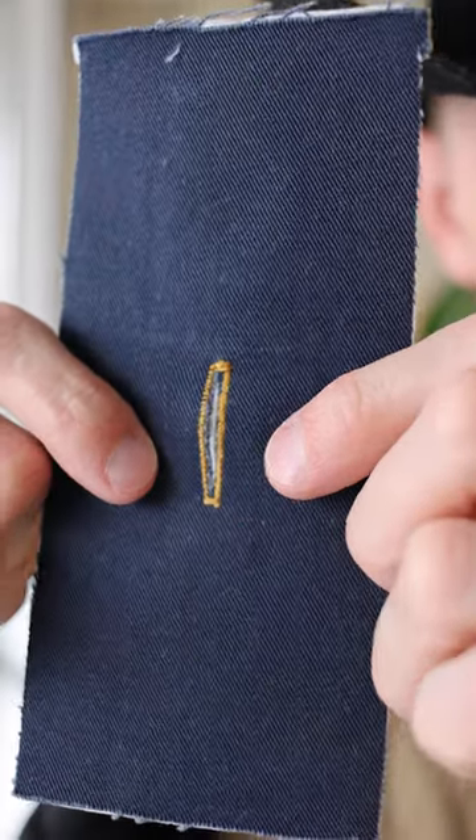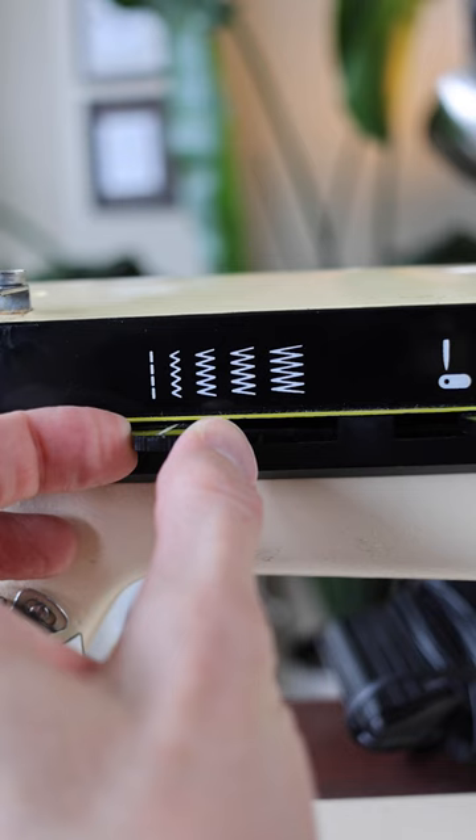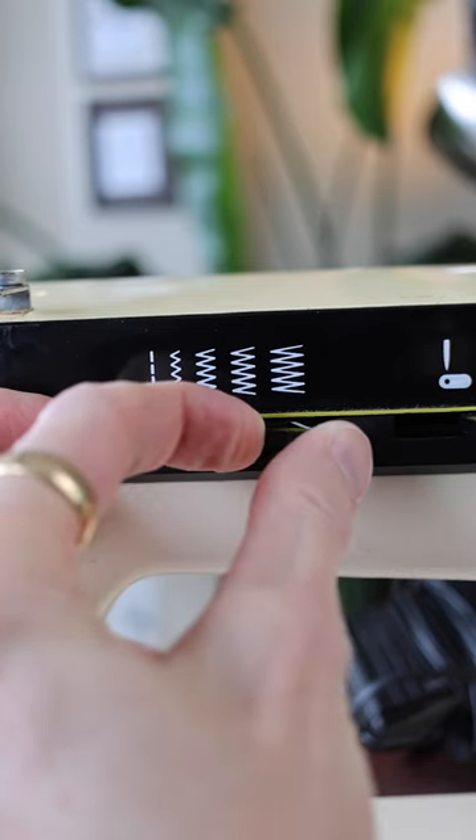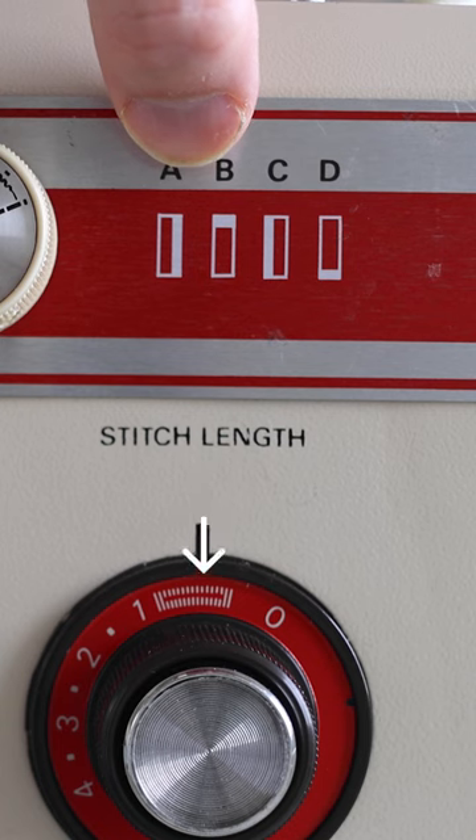Here's how to sew a buttonhole. Your machine may come with buttonhole presets. If not, you just manually adjust the stitch width and the side the needle is on. Of course, let's not forget to reduce the stitch length quite a bit.